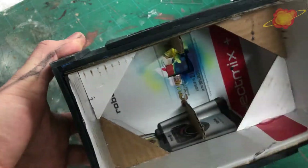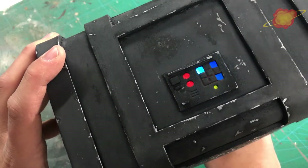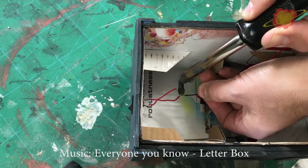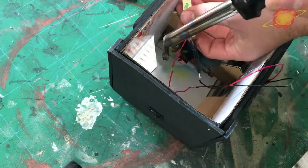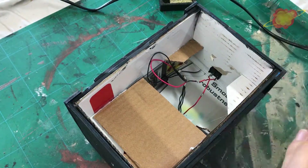I painted the inside of the buttons so when I put an LED in, the buttons will light up. From the back side of the box I cut a hole for the LED switch. I am using a 9 volt battery to power the LEDs. With some cardboard I make a holder to keep the battery and the LEDs in place.